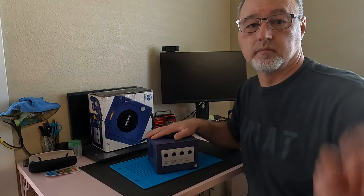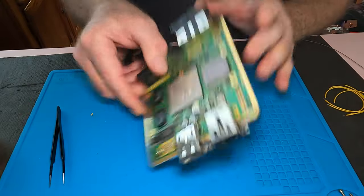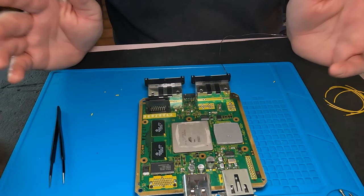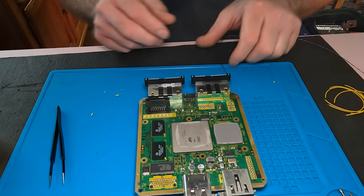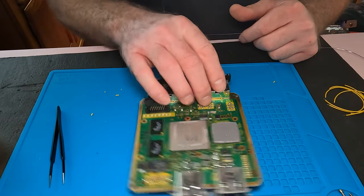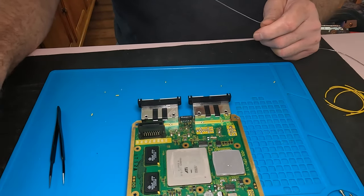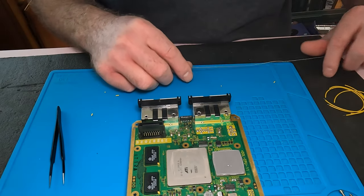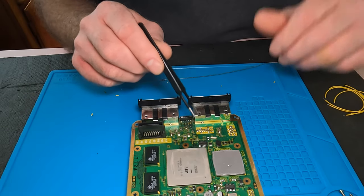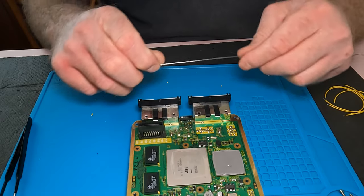I've taken the board out of the chassis. We're not going to do anything on the back side — it just makes it a little bit easier, especially for filming. I've got this turned over here for myself. I don't typically use flux, but I will be using some flux on this one. There is flux in my solder as well.